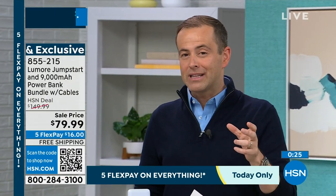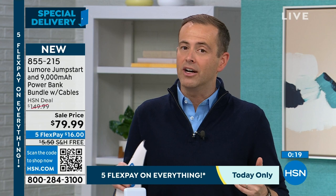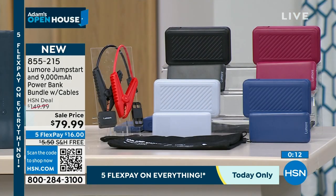Thank you for all your orders — we have the black as last call, the gray, the fabulous blue which is last call, and the berry. Every order gets free shipping, and everybody is getting the lowest price we've ever done on this technology. Let us know what you think by leaving a review, and hopefully we'll see a lot more of Lumore here on HSN.